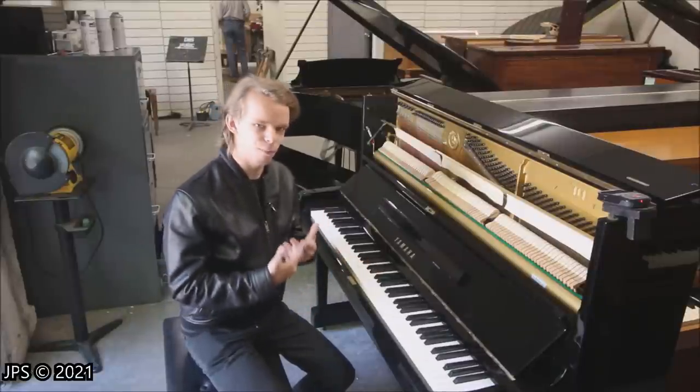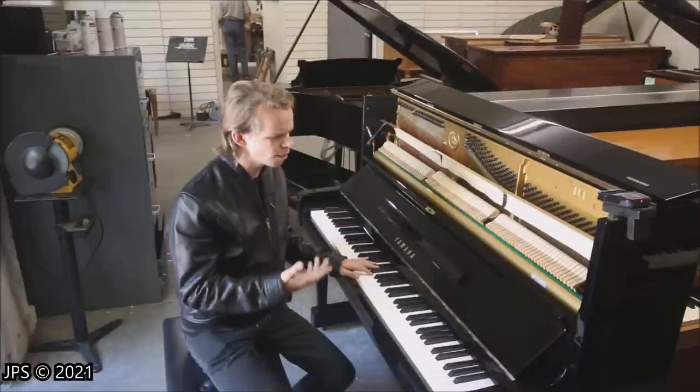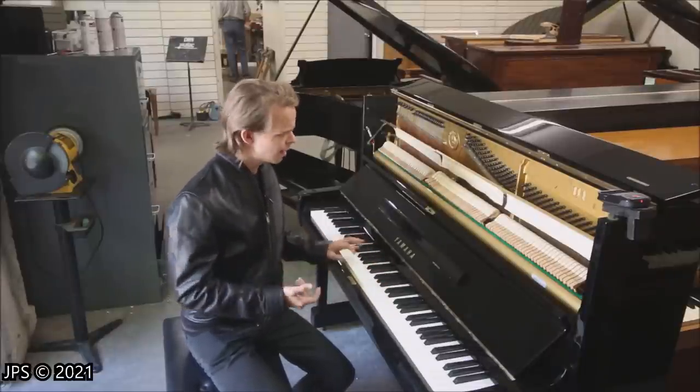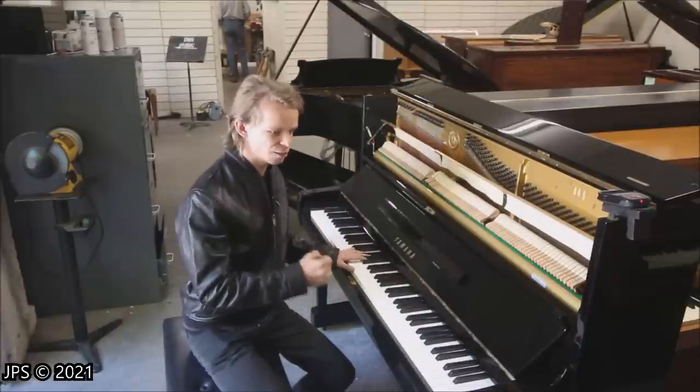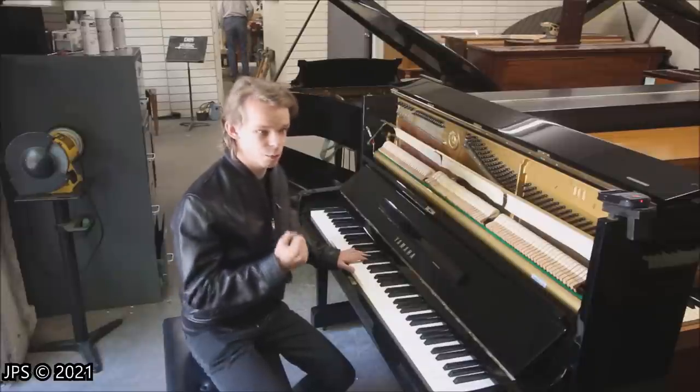It does have a somewhat brighter tone, because after all it is a Yamaha, and it is older and has been played a bit. But it has a nice fatness, especially in the mid-range, that I really like and wasn't expecting. I was expecting something a bit more glassy and shrill, but actually it has a pretty nice tone, and of course you can always voice the hammers to give it a bit more warmth and fuzziness as well.